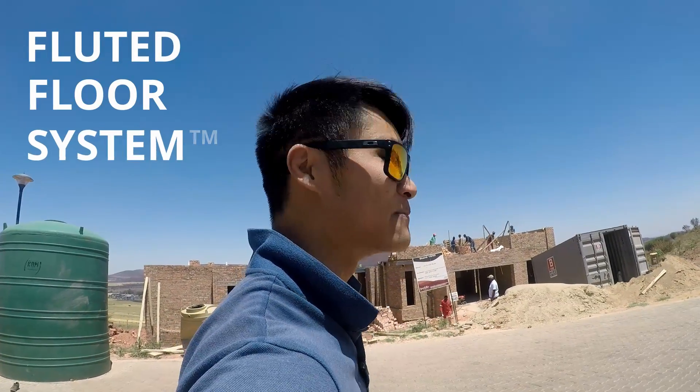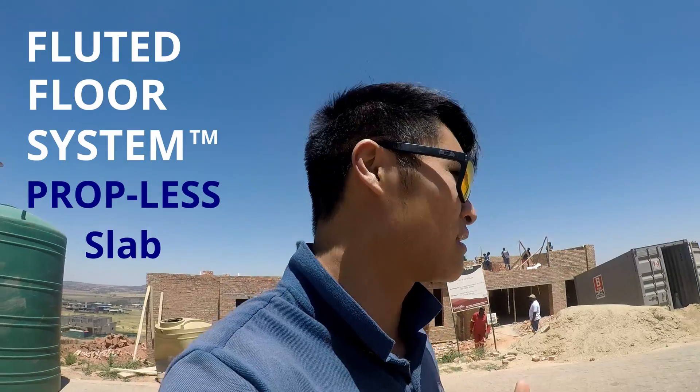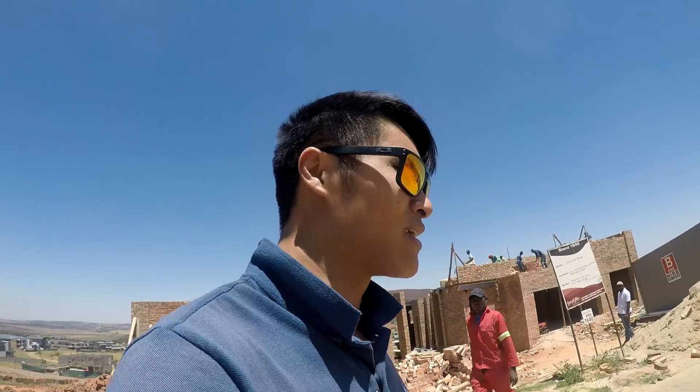Brian here from Ora Entlay, here to present to you the Fluted Floor System, which is a totally prop-free suspended slab. We're here at our one project in the Eye of Africa estate. It is a 400 square meter slab. I'm quite excited to show you around, and hey, maybe I'll introduce you to one of my colleagues. Let's go.